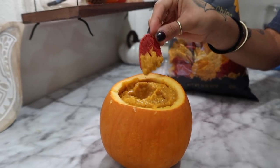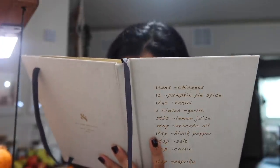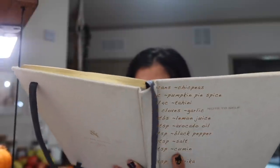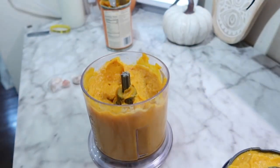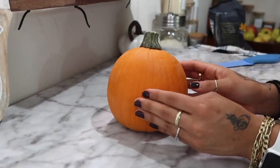The soup is cooking right now. While I'm making this I'm going to make the pumpkin hummus — if y'all haven't seen that from my ultimate fall vlog, I'll link it down below. The recipe for pumpkin hummus: one can of chickpeas, one can of pumpkin puree, three cloves of garlic, two tablespoons of lemon juice, two teaspoons of avocado oil, one teaspoon of black pepper, two teaspoons of salt, one teaspoon of cumin, and one teaspoon of paprika. I'm putting it all in the blender — and then I'm gonna serve it inside a little pumpkin!